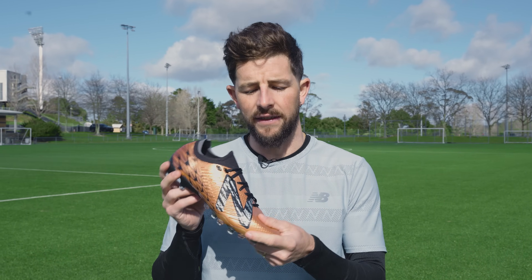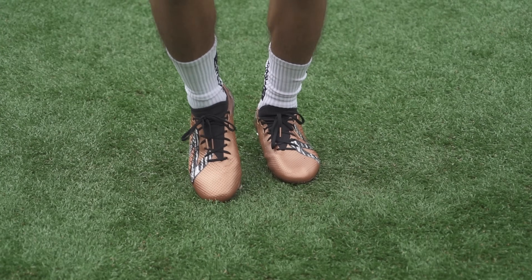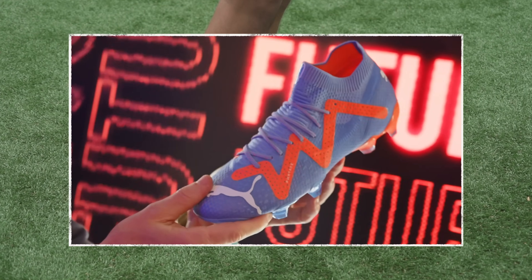The upper on this cleat is like many others these days made from a weather-coated synthetic knit material, but the special thing about this upper is just how soft and malleable it is. For me it's right up there with the very best synthetic uppers on offer right now in terms of feeling broken in straight out of the box and offering a really responsive soft touch on the ball. If you're a fan of the Nike Phantom GX or Puma Future, you're gonna love these.